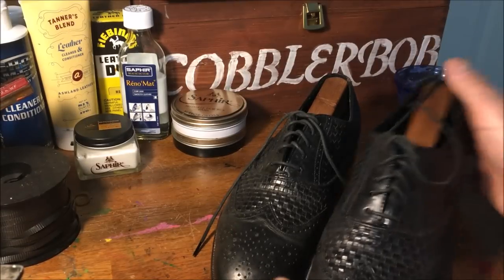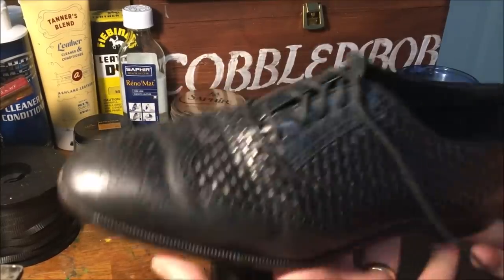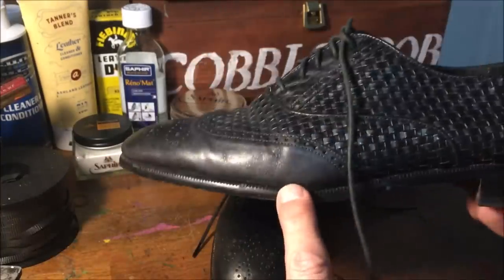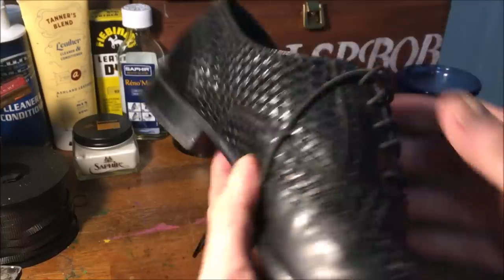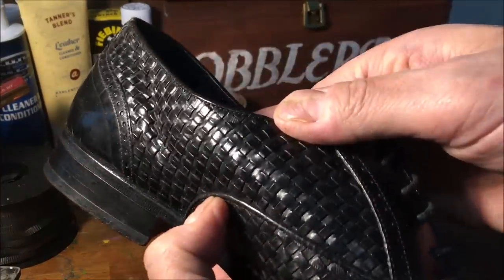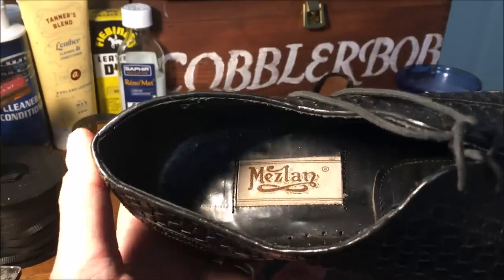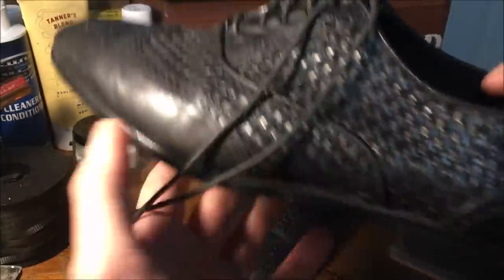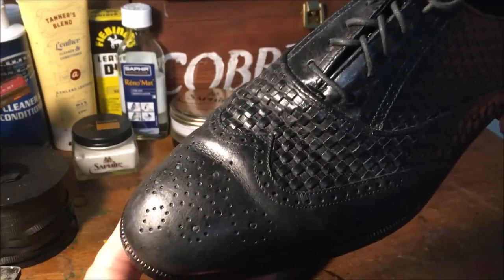So what I've got here today is a pair of — this would be considered an Oxford, the closed lacing system. Wing tip — you see this swoosh design that comes back, and a medallion on the cap toe. You can see this beautiful woven leather design. I think these might be an older Mezlan shoe; I come across Mezlan shoes very often in the thrift stores.